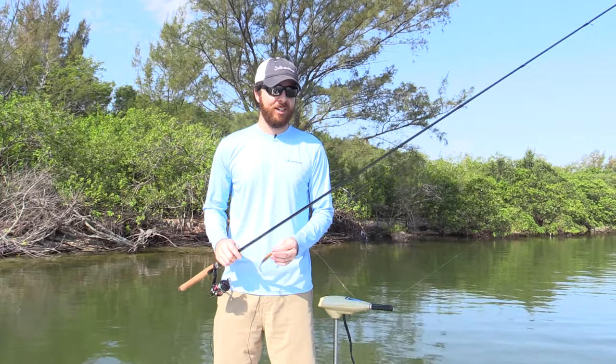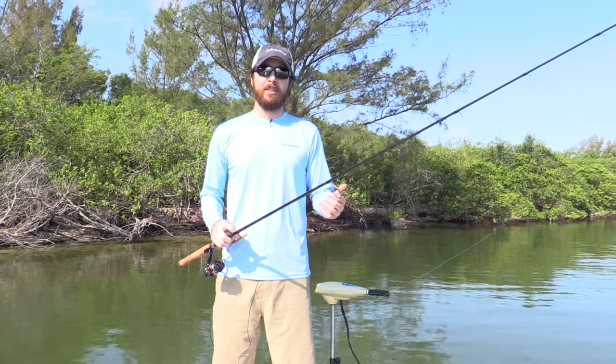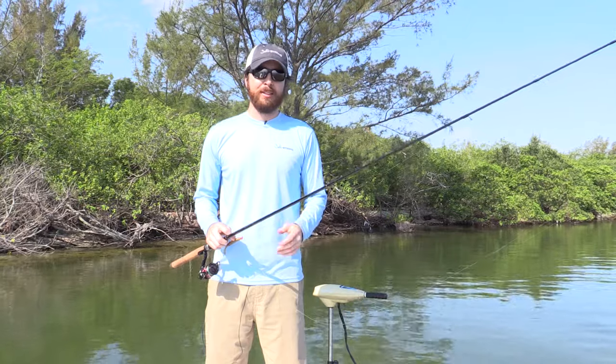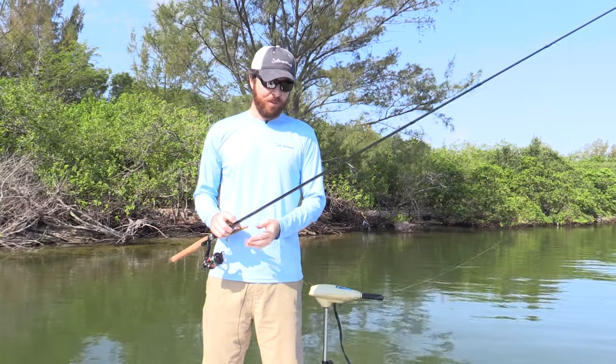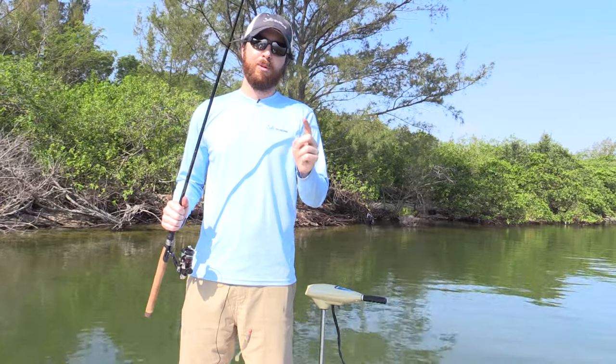We're talking about line-to-line knots here. Seen a lot of comments on knot videos talking about knots either unraveling or casting lures off. And almost always, it's due to one thing — and it's one thing that is completely controllable. It's easy to not do it. The one thing is just reeling the knots up through your guides before making a cast.